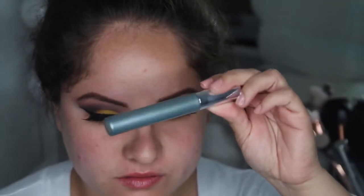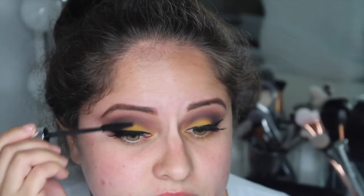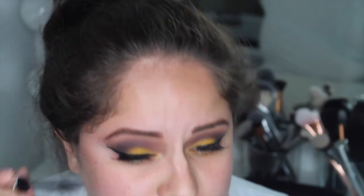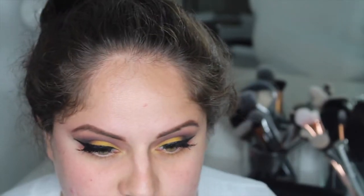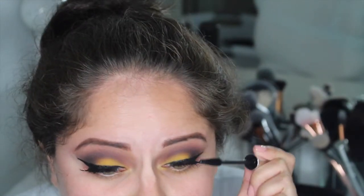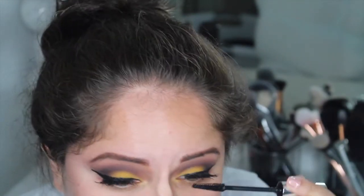After applying my Ardell 106 lashes, I went in with my Front of the Line liquid liner to hide the lash band. Then I used the Clinique Double Lash mascara — I don't really like this mascara so I just use it when I'm wearing falsies to blend my lashes with them.